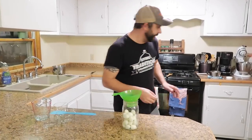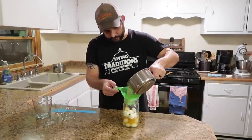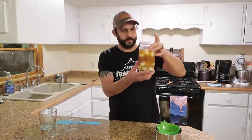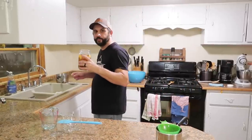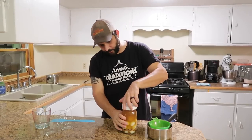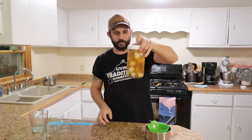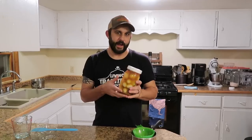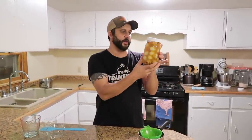We're just going to use a canning funnel and pour all of our pickling solution into the jar. We'll just fill the rest up with water, but we mostly want this to be vinegar mixture. Now we'll just put a lid on and leave that in the refrigerator for about five days to a week. After about five days they'll be ready to eat. They'll get a little bit better as time goes on, but these are going to be awesome.